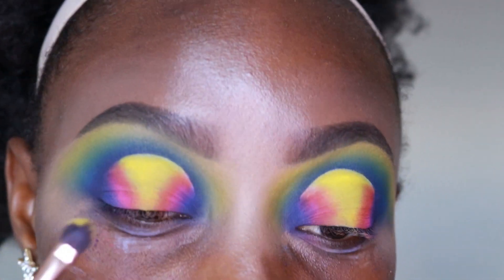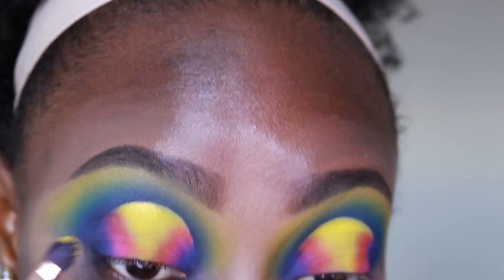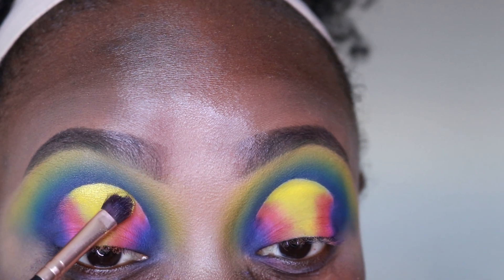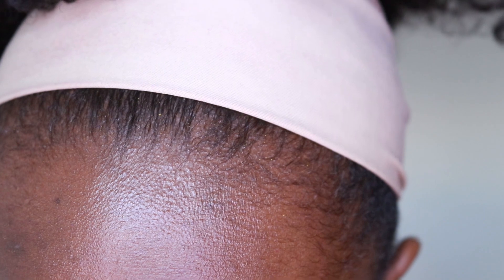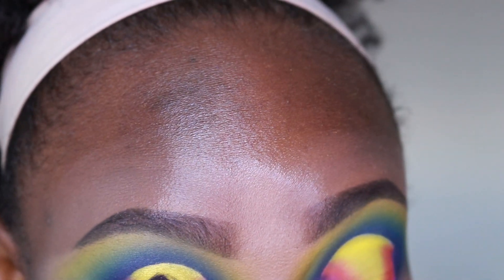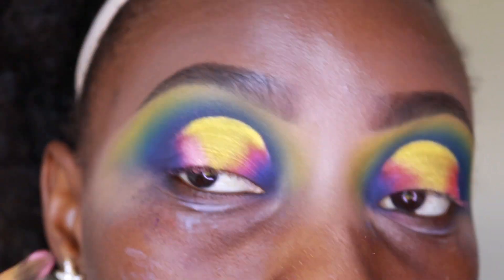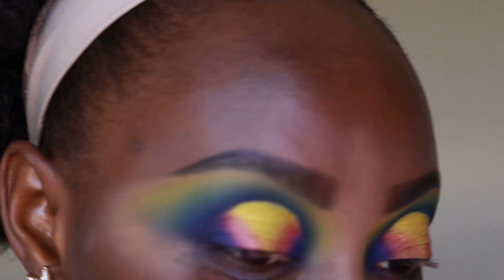I'm going to start with Gold Digger and put that in the center. You can use a glitter glue to make this really popping, but I just want to show that even without maximum pigment you get all around sparkle. And then I'm taking Cashmere Rose and putting that right next to it, and then I'll go with a dust of Inkjet.